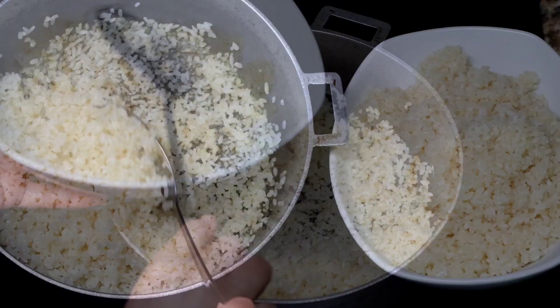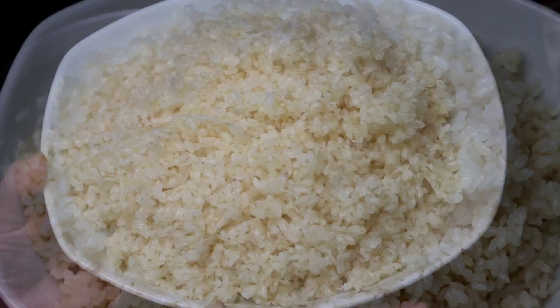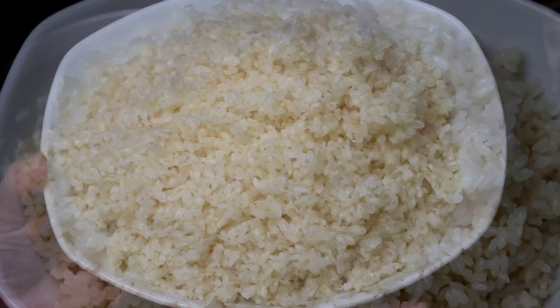For more delicious content, consider subscribing to the channel, give us a thumbs up, and comment for the YouTube algorithm. Activate the notification bell so you don't miss out on any of my videos. Until next time, I'm Evita from Cooks and Preps — bon appétit!